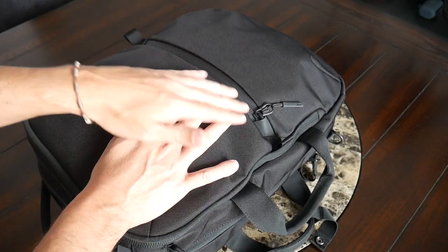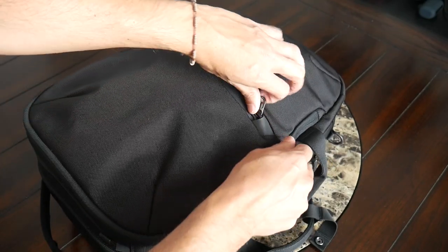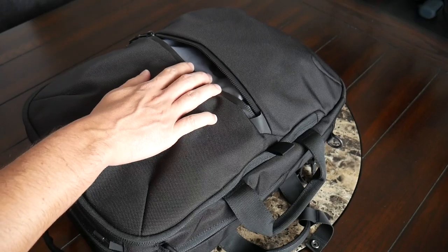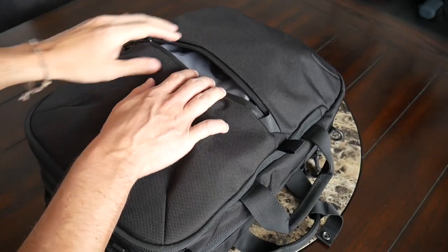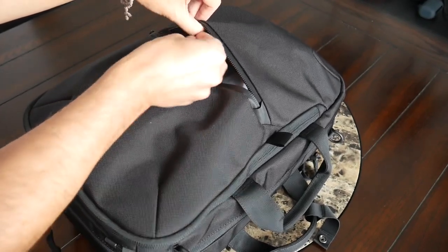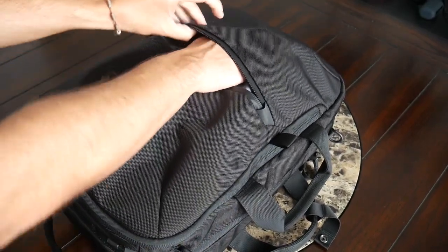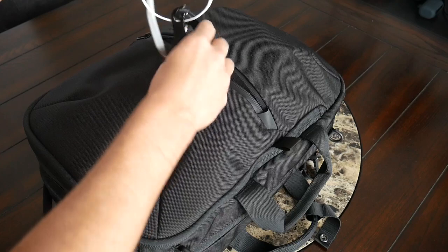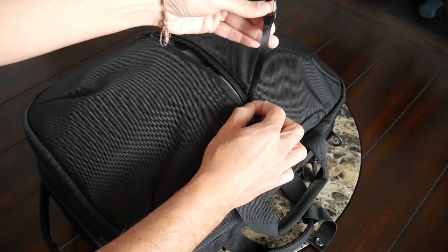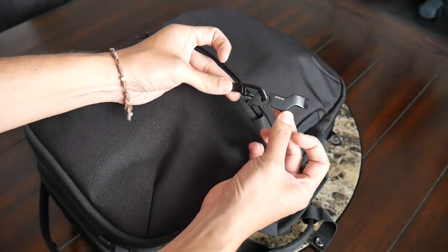Starting up on the front, you have a quick access pocket with a nice aqua-guarded zipper garage. It's nice that you have tabs to allow you to easily open the compartment. This is a little bit flatter, especially as you fill out the rest of the bag, but it's still a great spot for items you need to grab more regularly during the day. In this one I have a mask, a deck of playing cards, a charger with a lightning cable, and you also have a lanyard with a little carabiner — which is a great spot to attach something like keys or a multi-tool.